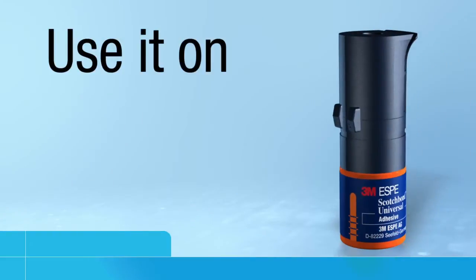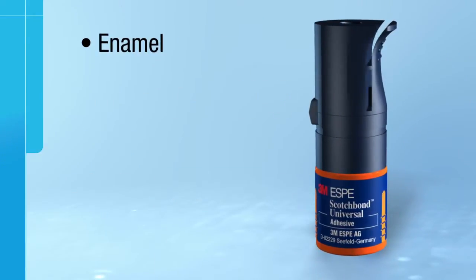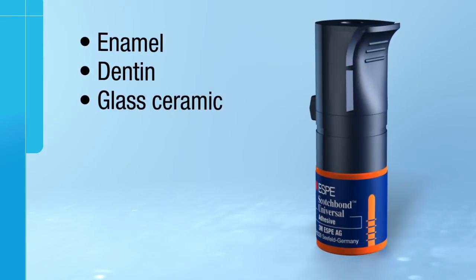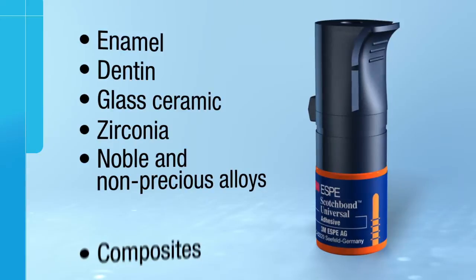Plus, you can use it on any surface — no additional primer needed. Enamel, dentin, glass ceramic, zirconia, noble and non-precious alloys, composites.